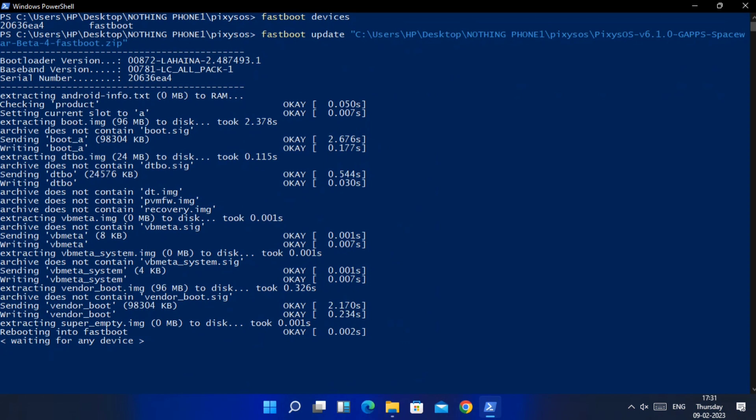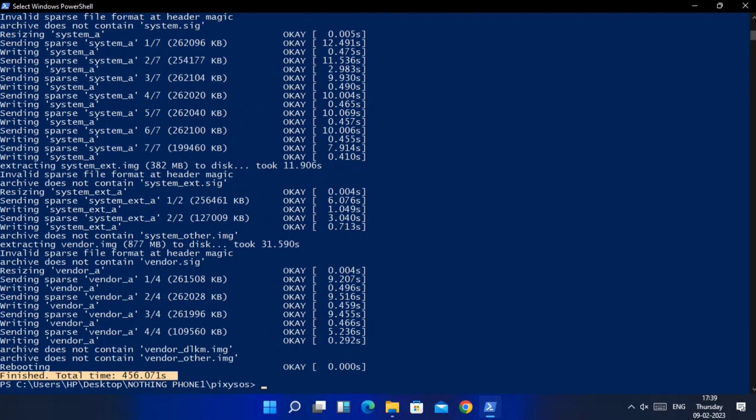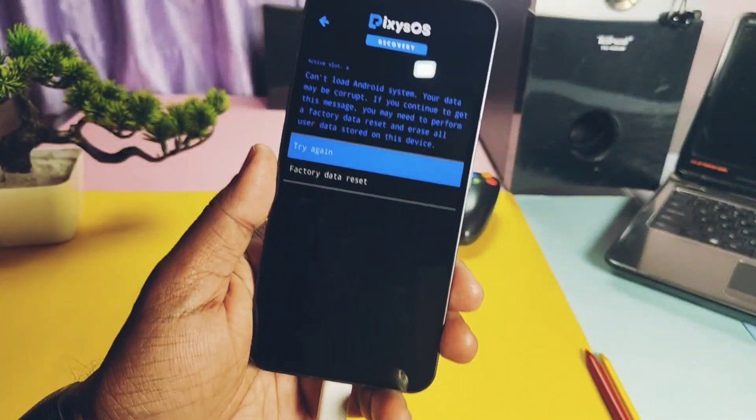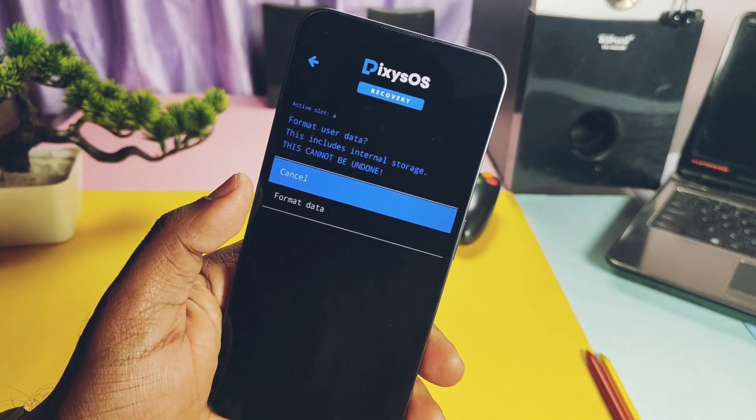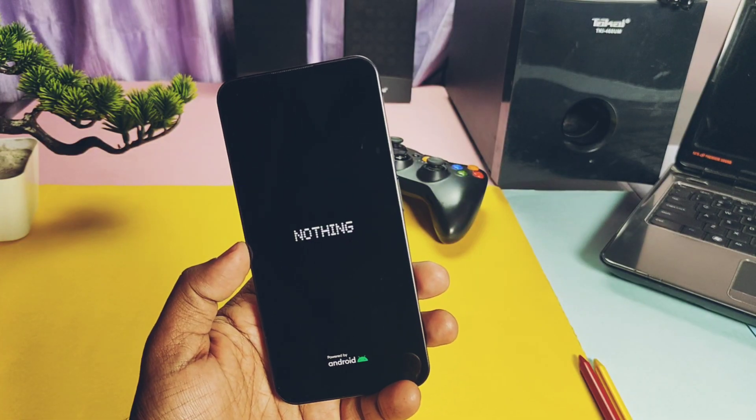Flashing will start on the PC. Meanwhile, at the waiting-for-device point, the phone will boot to the fastboot EDL screen. After half to one minute, flashing will start again. Once done, you will get a 100% notification in the window. The phone will reboot to the Pixis OS recovery screen. Tap 'Factory Reset', select 'Format Data', and then tap 'Reboot to System'. Flashing is done.